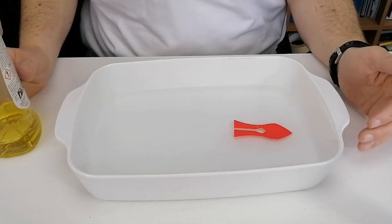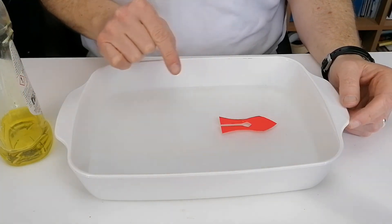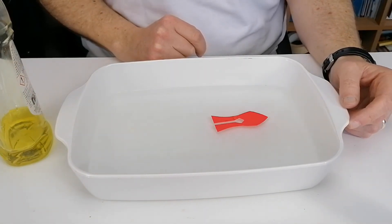Now to redo this — because you've now broken the surface tension and surfaced the water — if you want to redo this, you can't do it again without having fresh water in the pool.